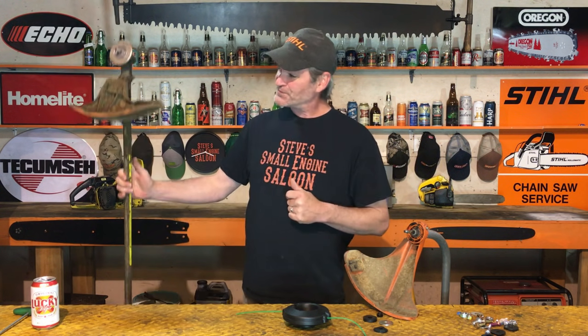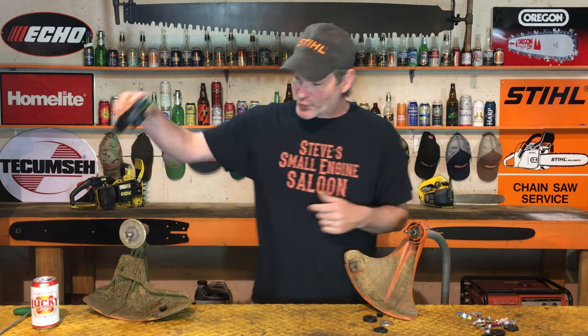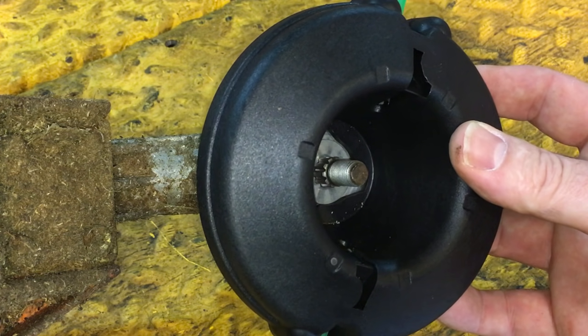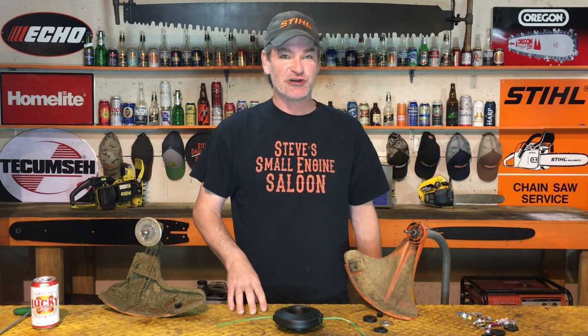He said he was going to throw it in the garbage and go buy a straight shaft weed eater. I said hold on - I just might happen to have a straight shaft kicking around in my shop right here from an FS 55 Stihl weed eater that is easily interchangeable onto that motor. It does work on straight shafts, and he said 'giddy-up, give you a case of beer' - I said done deal, let's do it right now.